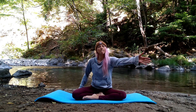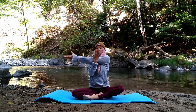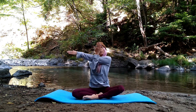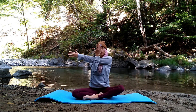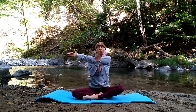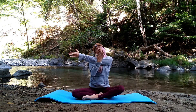Extend your left arm out long this time, cross it over your body. Opposite arm comes below or above the elbow joint and gently guide it back towards your body. Draw that left shoulder back and down — we want our shoulders to remain square, stacked over your hip points. Breathe in, lengthen up through the crown of your head, and on your exhale lower your right ear towards your right shoulder.